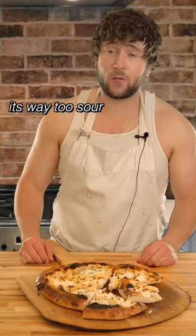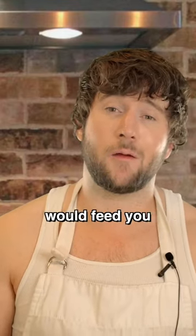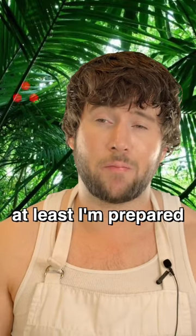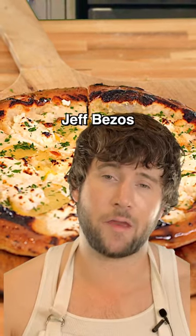No. No. It is sour. It's way too sour. I don't know about this pizza. This is the meal an eccentric billionaire would feed you before they hunted you on their island. At least I'm prepared for that moment now. I give it a 7 out of 10. See on the island, Jeff Bezos.